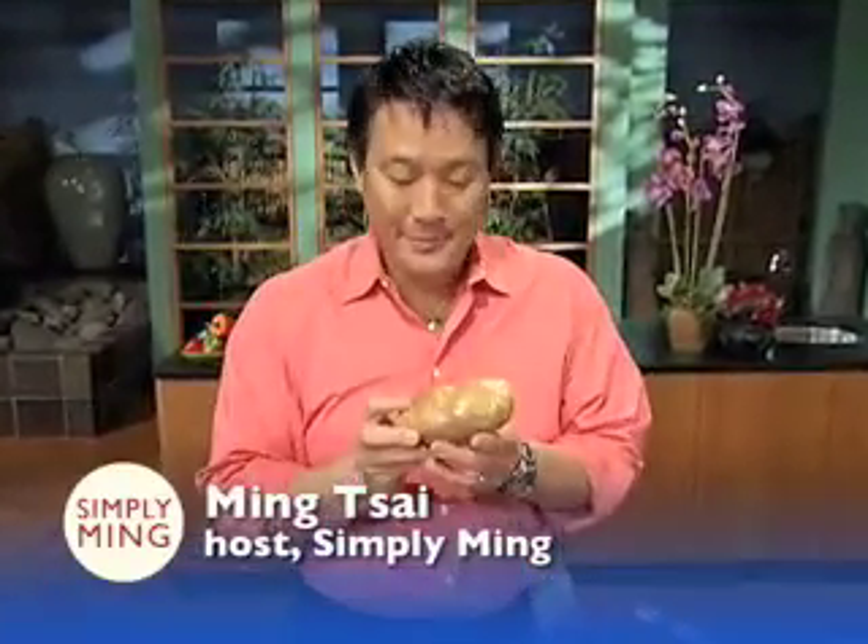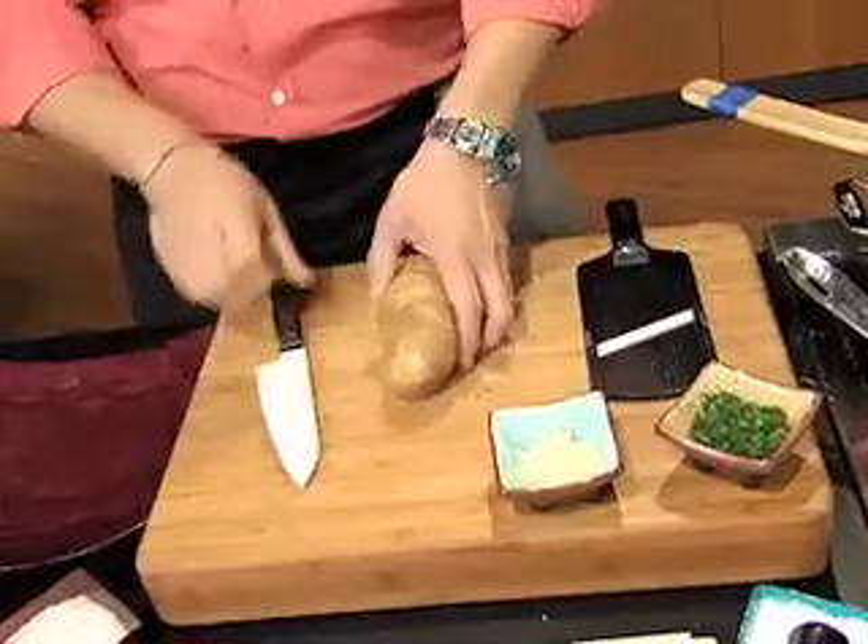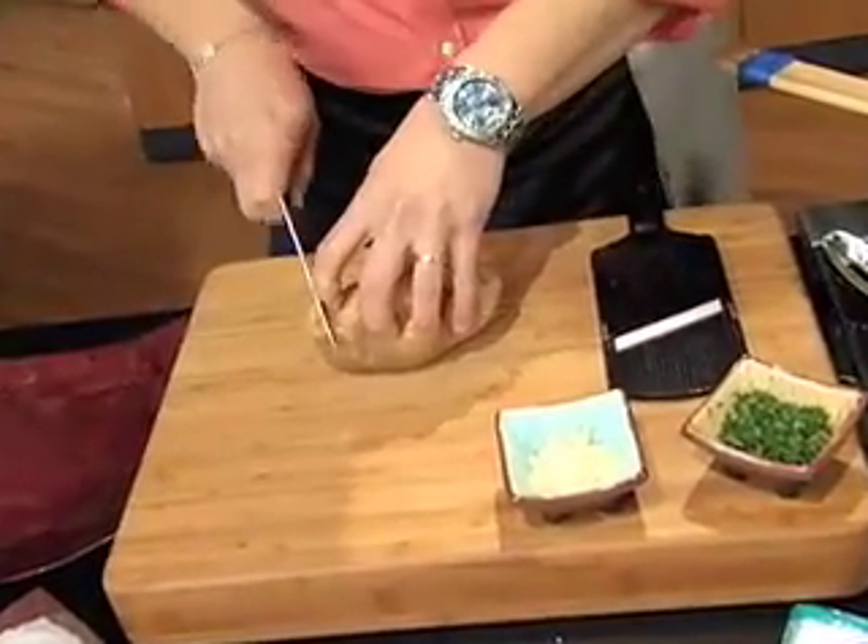A lowly potato — not so lowly if you know how to cook it. Two things I'm going to show you how to do: one, make chips; two, make my favorite with garlic and parsley.